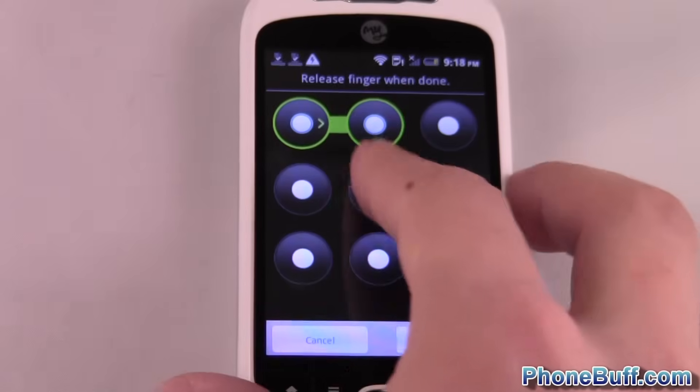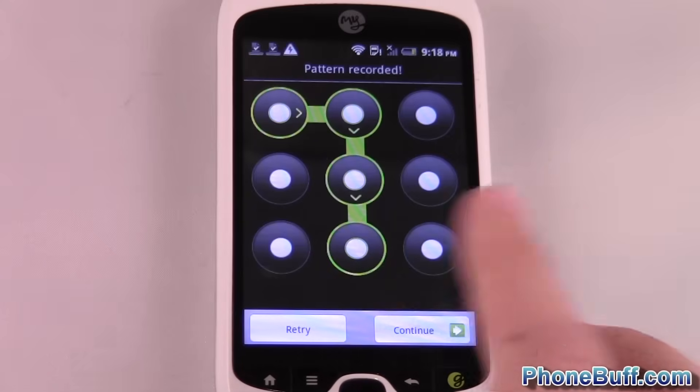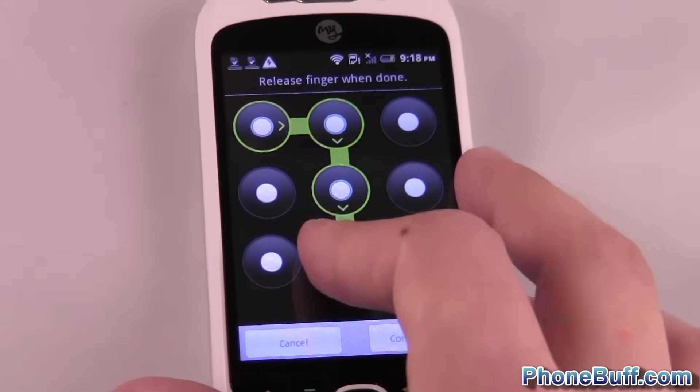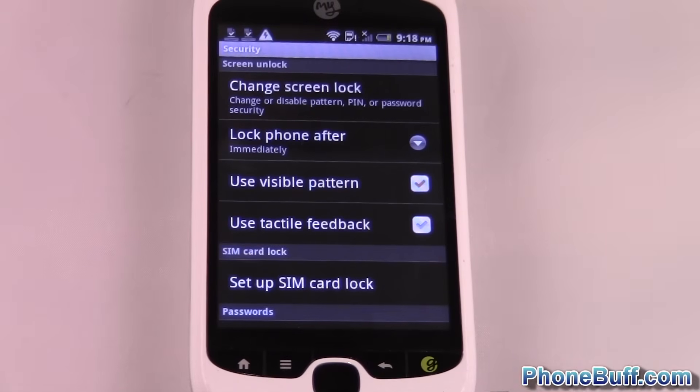I'll go ahead and draw a pattern. It's got to be at least four dots, but you can make it more complex than the one I've done. Just to keep it simple, I'll stick with this and hit confirm. It's asked you to confirm it so you don't accidentally put something in there and forget it later.